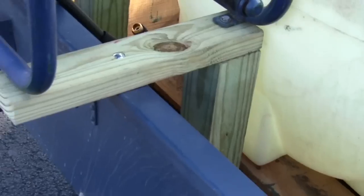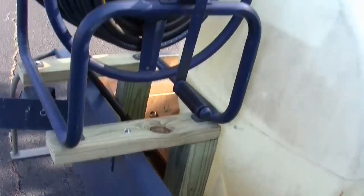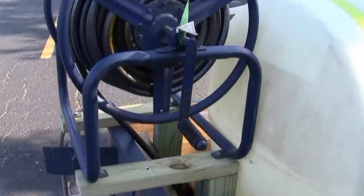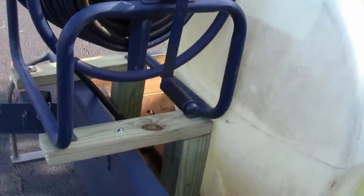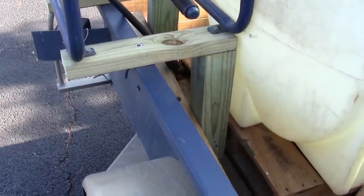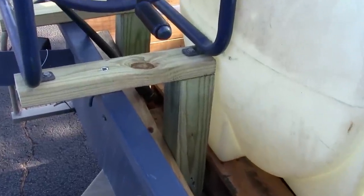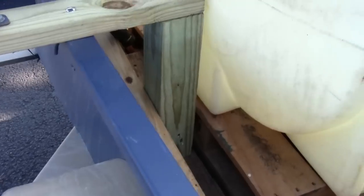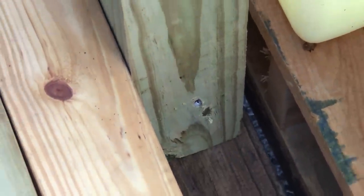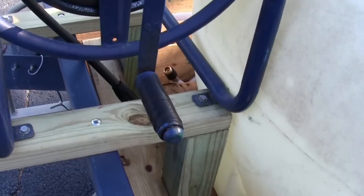This is my homemade hose reel stand. I got the hose reel used — somebody was throwing it out. It's two-by-fours attached to the side of the trailer with some bolts, and I put some four-to-six-inch screws through it for a little more stability. This bad boy holds up pretty good.